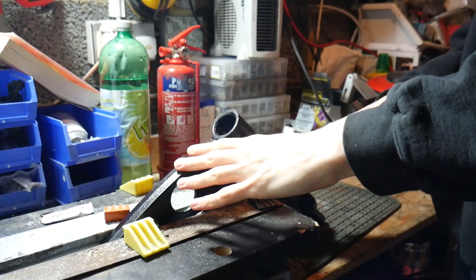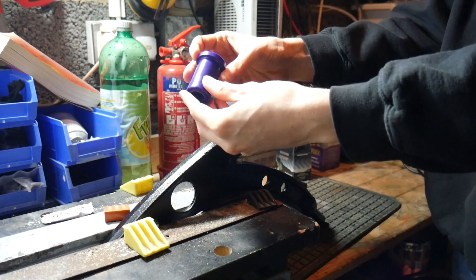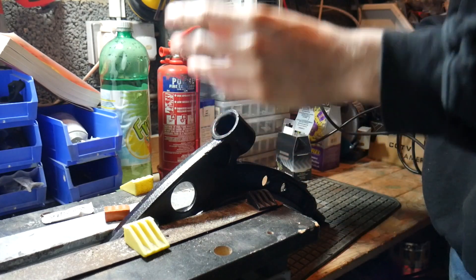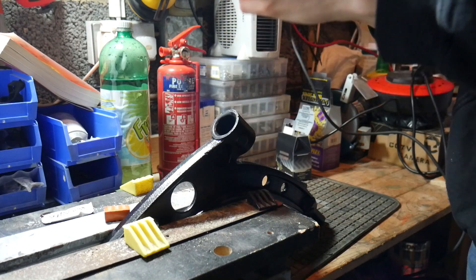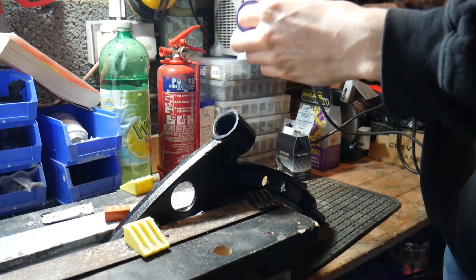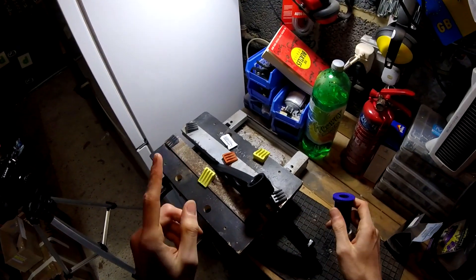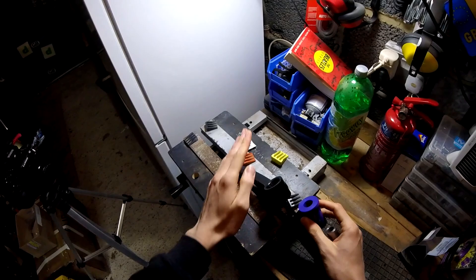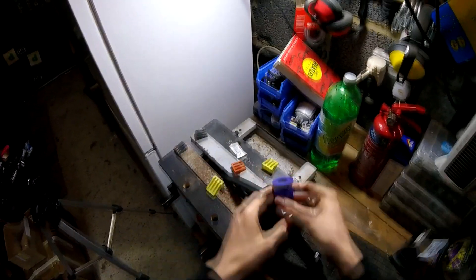We've got the standard rubber bushes out of the brand new wishbone, and now it's time to get the first of our beautiful poly bushes in. The thing to remember is which way around the bushes go when they're in there, particularly when they're one-sided like this — you cannot get this wrong or it may well cock things up. These are quite hard to get out because they're so much harder, you can't push against them like you can with the rubber ones. This bush is going in with the kind of bulbous, big, flat end facing that way.